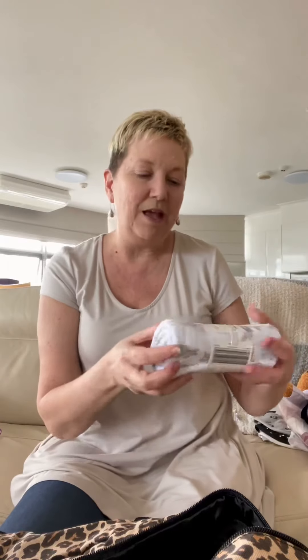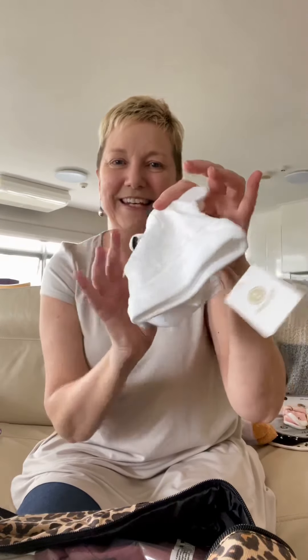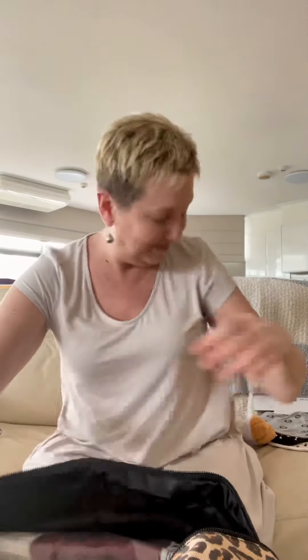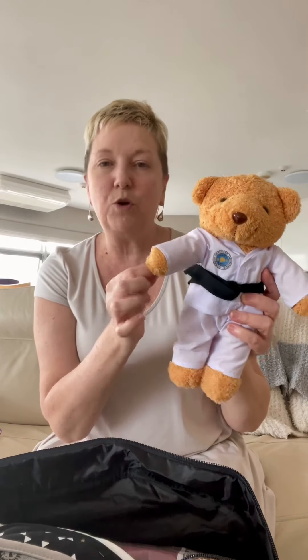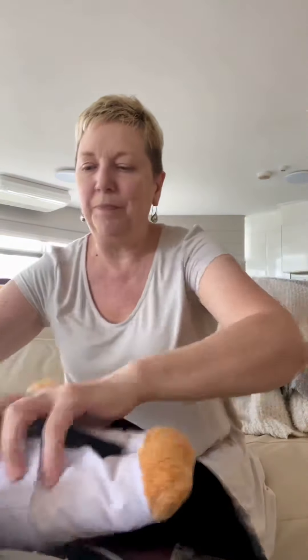I've also got some extras for Bub. I have a jersey blanket, then some cute little long-sleeve bodysuits. And these little beanies - aren't these gorgeous? Most of these I've gotten from Kmart, they're just so reasonably priced. Then we have these gorgeous little socks - aren't they cuties? And some bibs, a pack of three bibs. Last thing I want to pop in is I've had these Taekwondo teddies left over from a training camp. Even though the uniform could be removable, I'm going to leave that up to Mum to make her decision as to whether she wants to remove it for Bub.